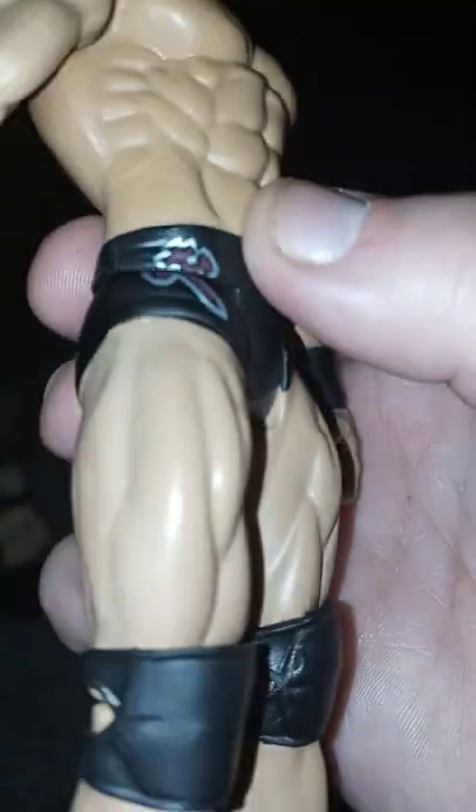My very first Drew McIntyre action figure is right here. This is from Basic Series 113 — you can tell because he has a little purple on the back and front. If the camera would focus... I don't know why it does that. If any of you are wrestling collectors like me and are having trouble seeing, let me know in the comments below. So yes, that is my first Drew McIntyre action figure.